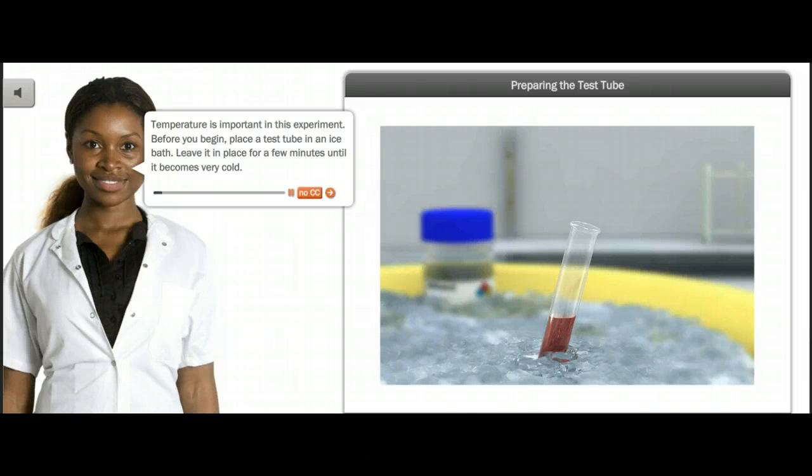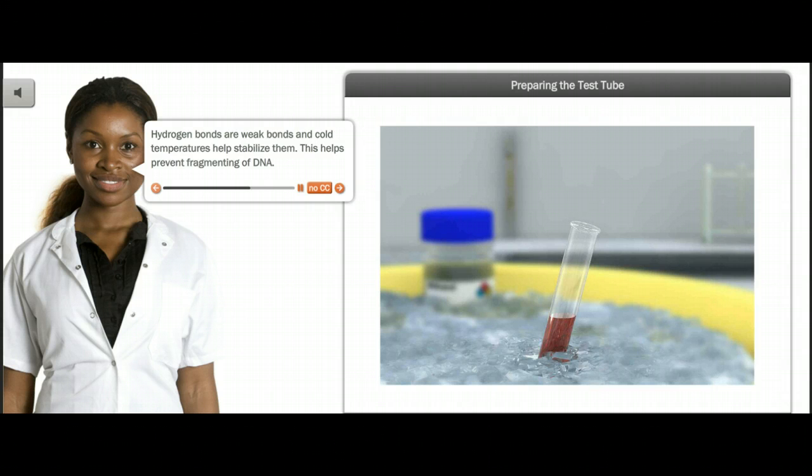Temperature is important in this experiment. Before you begin, place a test tube in an ice bath. Leave it in place for a few minutes until it becomes very cold. Recall that a DNA molecule is composed of two strands of nucleotides that are held together by hydrogen bonds between nitrogenous bases. Hydrogen bonds are weak bonds and cold temperatures help stabilize them, which helps prevent fragmenting of DNA. The filtrate is added to the test tube while it is in the ice bath in order to maintain low temperature.